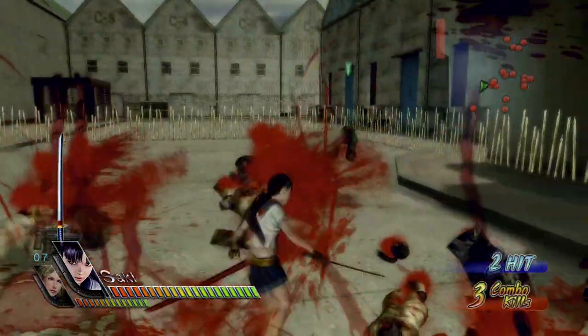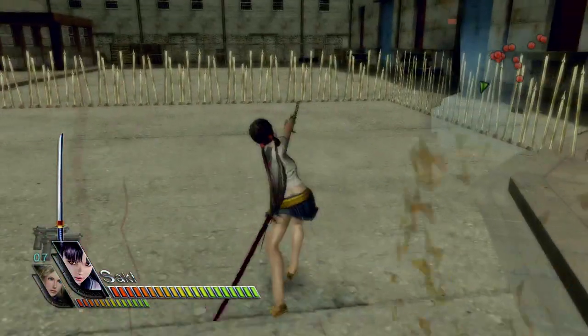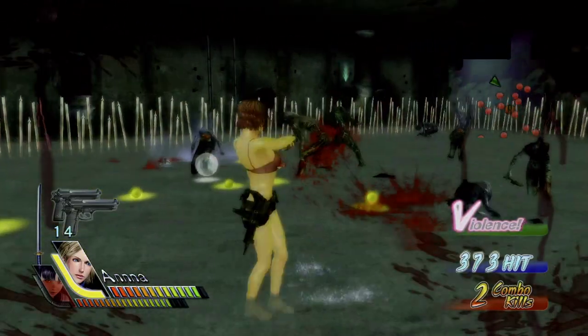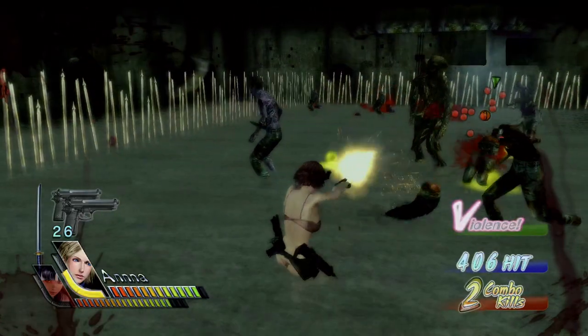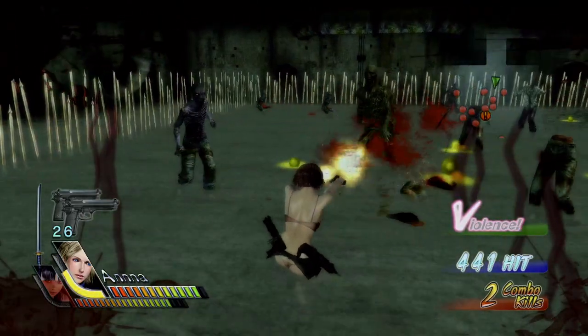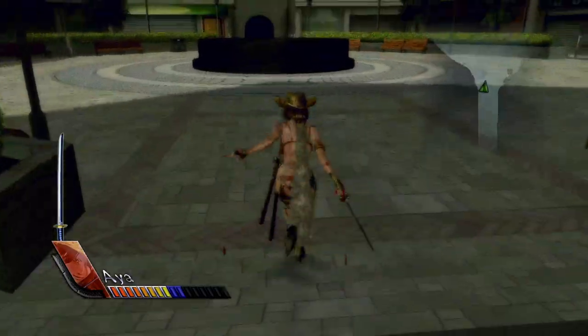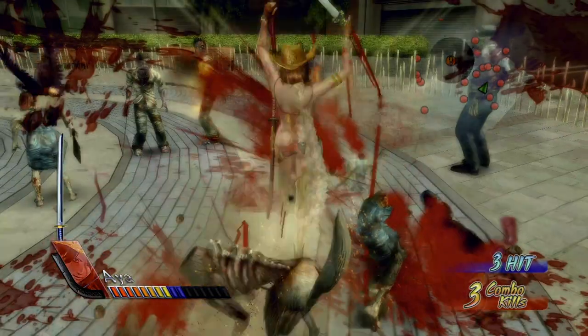A continued onslaught, made much easier by high-hitting combos, also builds up the ecstasy gauge. Once it starts to flash, you can unleash a powerful attack that's different for each character. The combat is surprisingly much deeper than it initially appears. Many enemies block attacks, forcing you to perform quick dodges to get behind them before striking, or you can perform an uppercut and juggle them in the air. There are even counters that deal tons of damage.